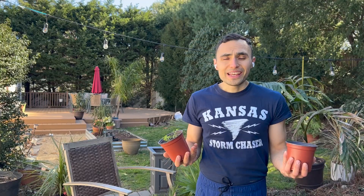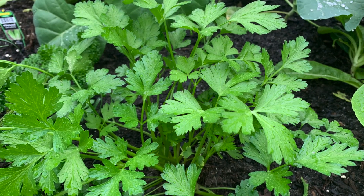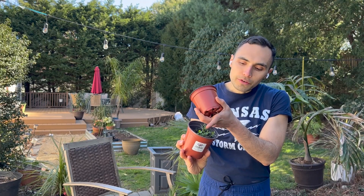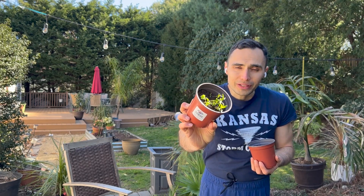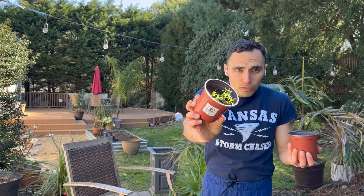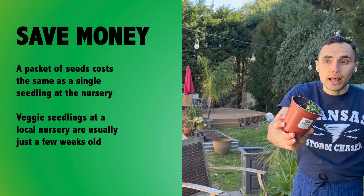First, you gotta choose the right plant. Cilantro is a terrible plant to buy at the store because every time I buy it, it's really mature and close to bolting — meaning it's going to flower and basically die. But when you start them from seed nice and young, they sprout so easily. This is the first time I've ever grown cilantro from seed and every single one sprouted. I have about a dozen plants in this one pot that I can separate in a couple of weeks. A single cilantro plant is like two to four dollars at a local nursery, so a dozen of these is like $30 in savings.